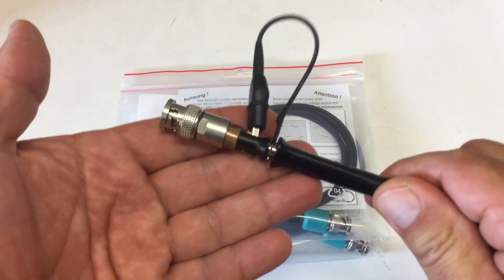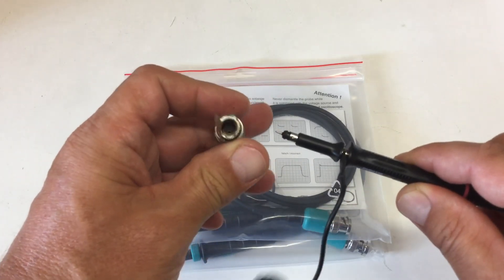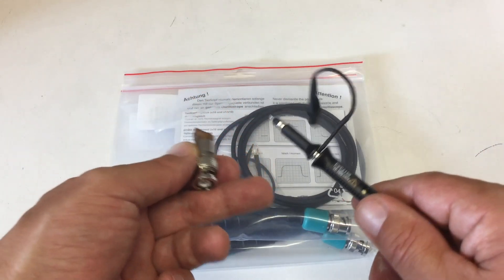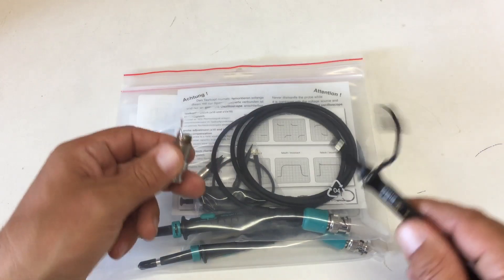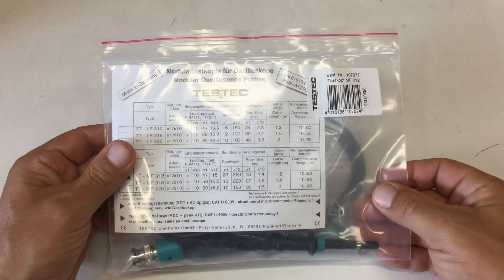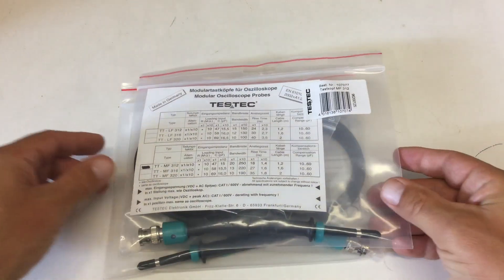I mean, look at that — it's a beauty and completely functional. Why somebody ever complained, I will never know. But nevertheless, I got these TASTEK probes also, incidentally, for about 22 bucks.